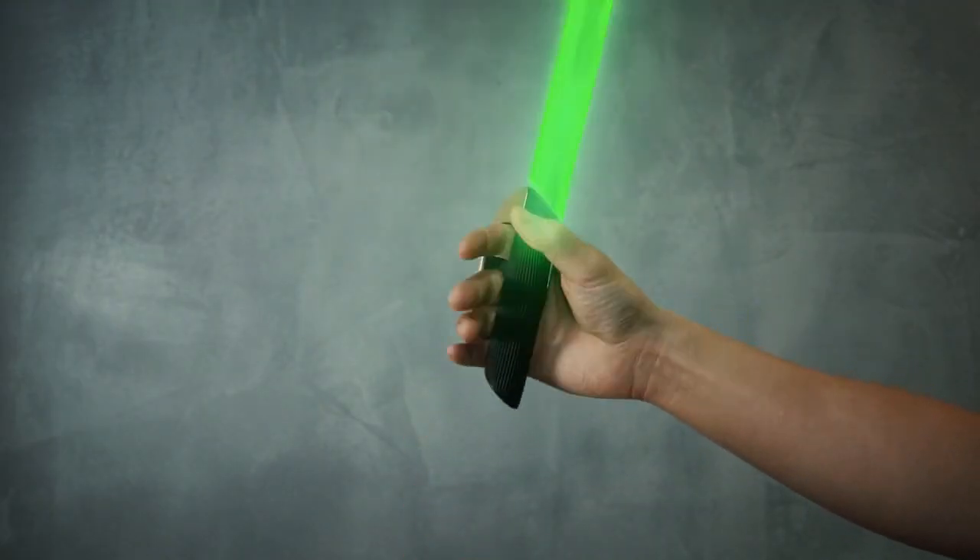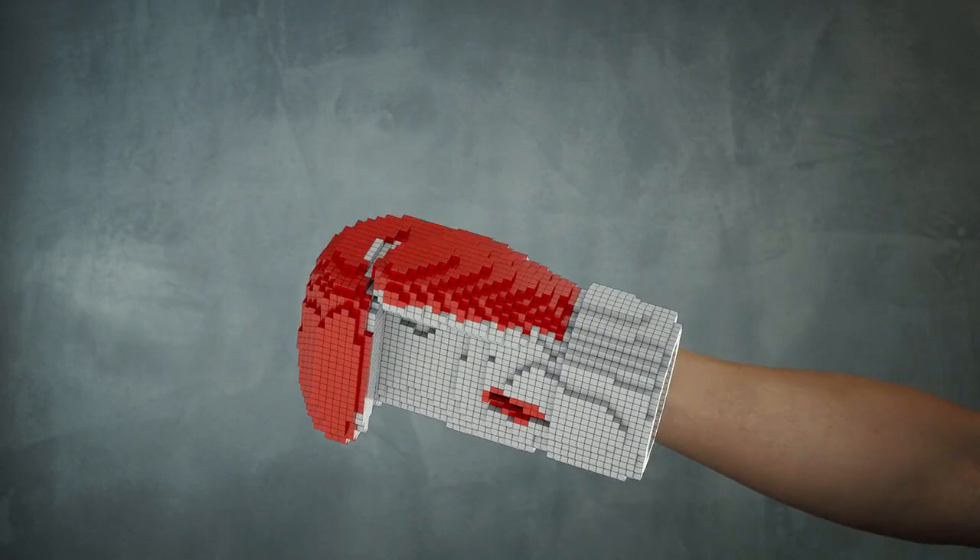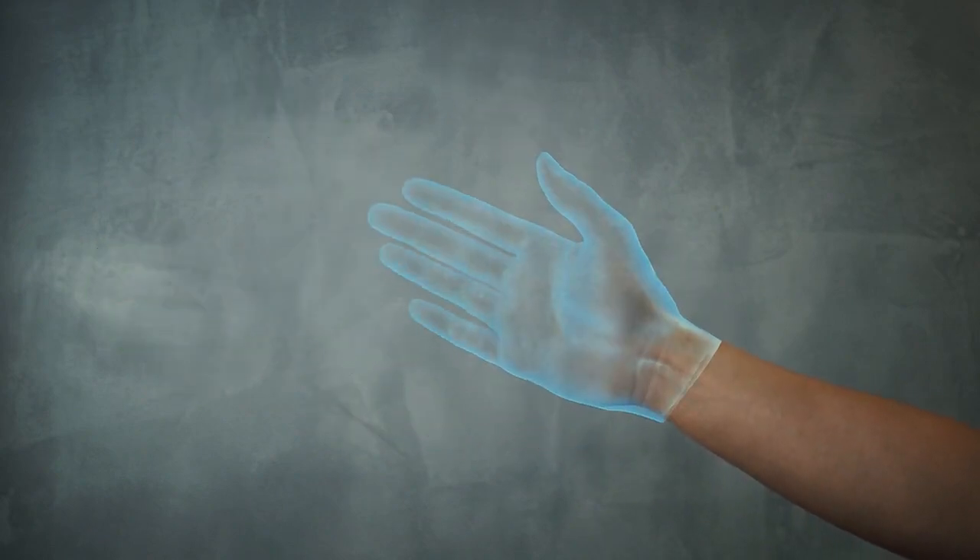Wear it. Hinch it. Swing it. Catch it. Trigger it. Punch it. Whip it. Swish it. Squeeze it.